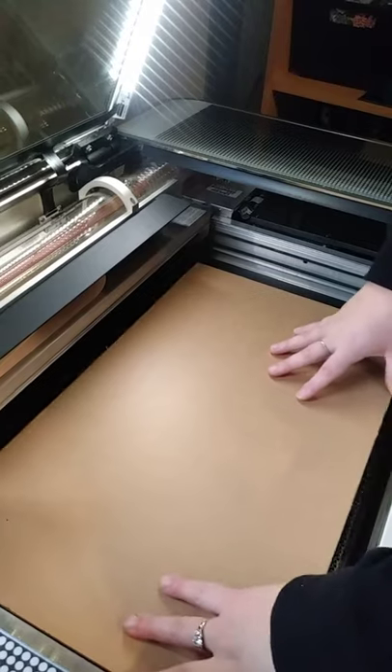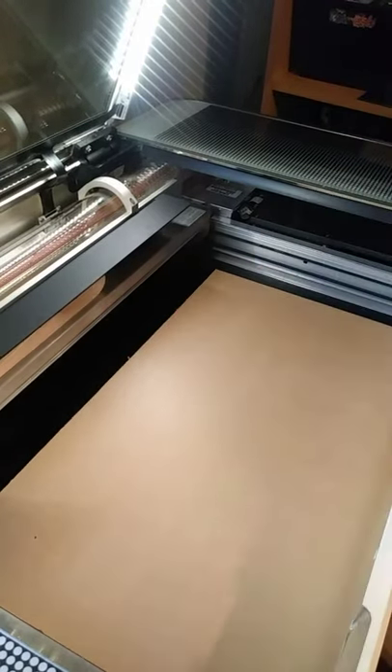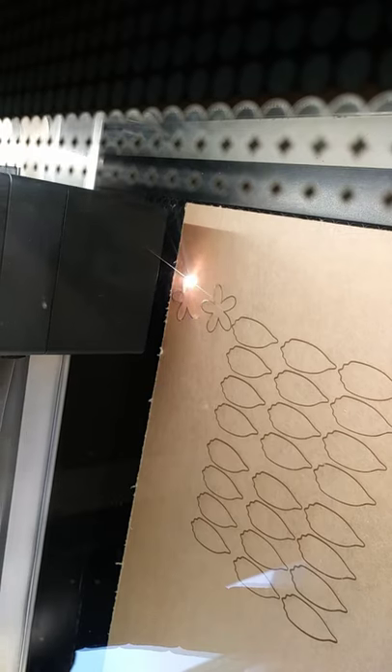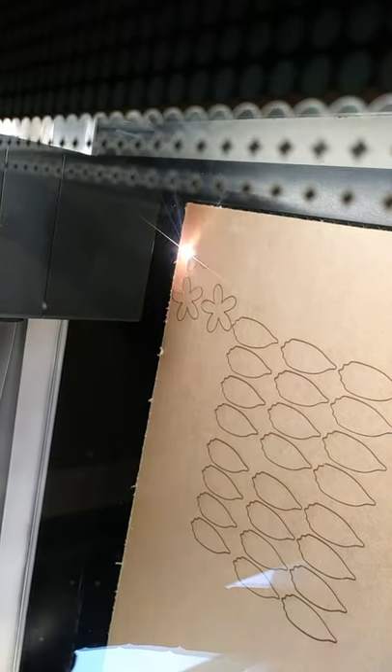Now she's loading it into the Glowforge bed, and then she's going to use the designs from the computer in the Glowforge program to cut the shapes. We're just pressing the start button, and now it's cutting those shapes that you saw on the computer design. She uses a program called Inkscape and then transfers it to the Glowforge.